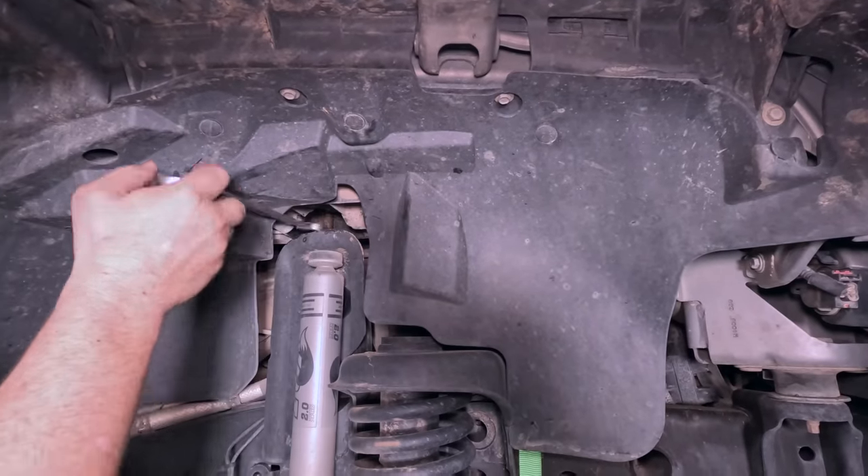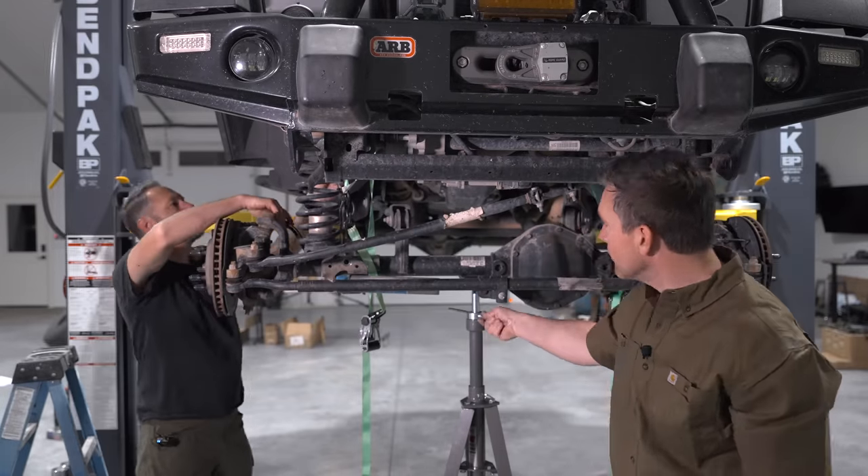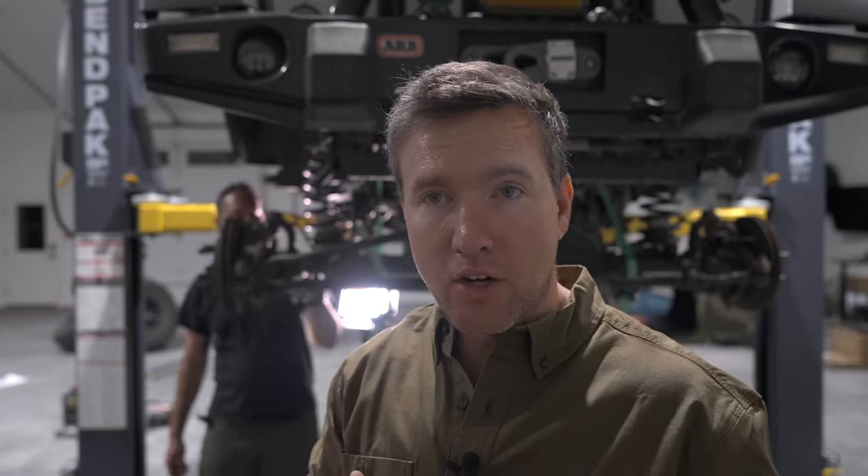With the shocks off, it was time to droop the suspension to remove the springs. But we ran into an issue that would be a recurring theme. We got the shocks off and started to droop the front axle because we want to take the springs off, and we ran into a brake line issue — the brake lines are just being pulled. So we're going to take the brake lines off, droop it more so we can get that spring out without using coil compressors, because coil compressors would like to kill you.